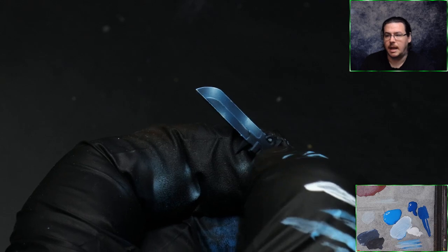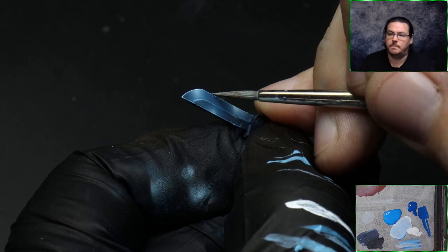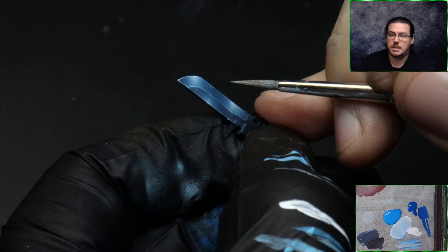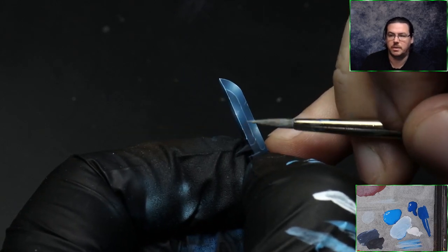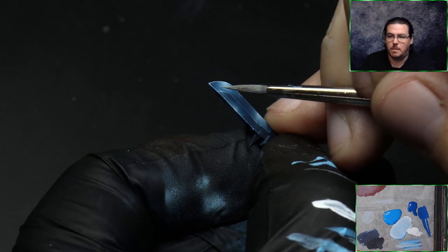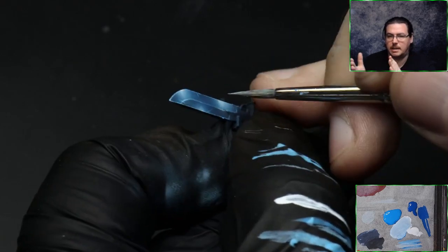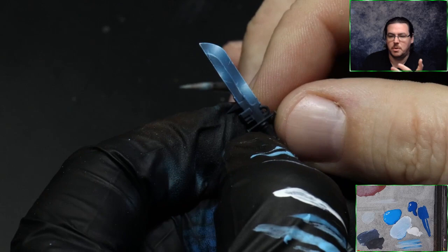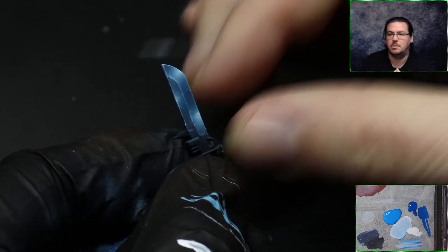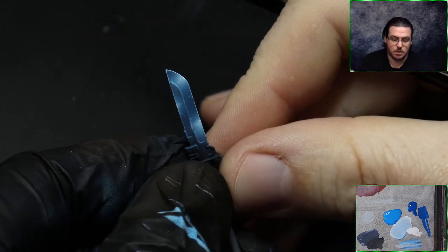I probably wouldn't personally do the white dots because for me it's a little too extreme, but I wanted to show it because a lot of people like putting white dots all over everything. We're also adding some interest with the bright blue paint from the edges — little dots like shine spots showing imperfections on the blade — and a couple of scratch marks down the blade. Same advice as before: remove excess paint, test your brush stroke off the model, and exhale as you do your brush stroke.